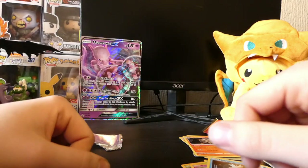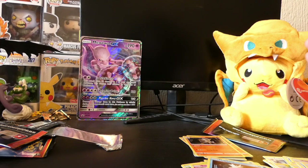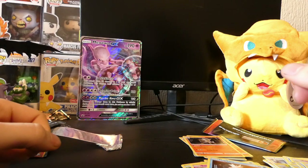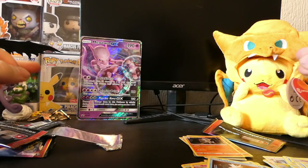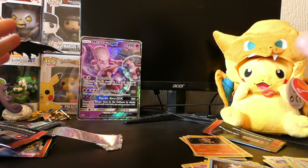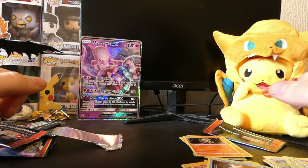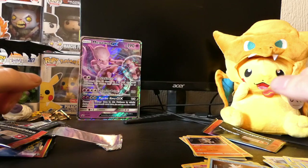Anyway, that is it for today's video guys. Thanks for watching. If you could subscribe and like, that's always appreciated, and stay tuned on the channel because in the next video we should be opening the Charizard GX case file, and that is one to look forward to because the artwork on that Charizard card, oh my gosh, I cannot wait to open that one. So that should be a good one. Thanks for watching, I hope you all enjoyed, and I'll see you all next time. Bye!